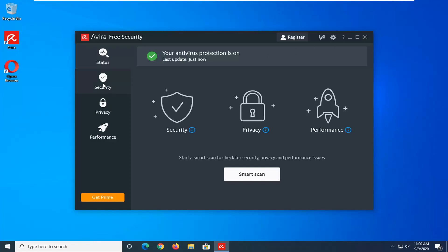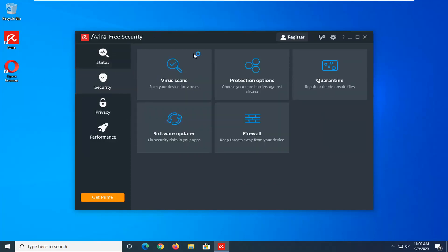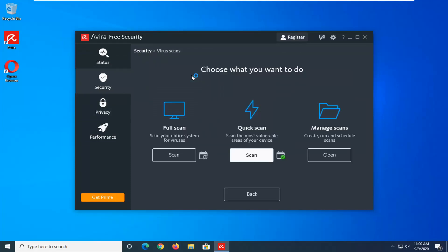So we're going to start by selecting the security tab or security button once you have Avira open, and then select virus scans — scan your device for viruses. Select the scan option that corresponds under full scan, scan your entire system for viruses. Go ahead and select that.